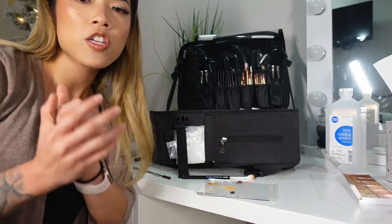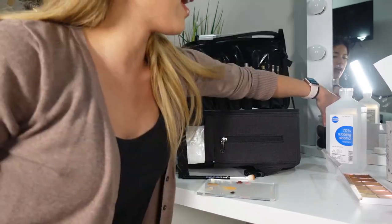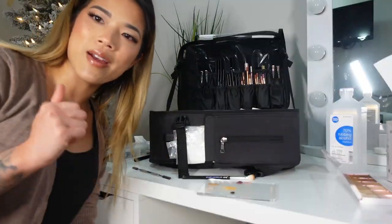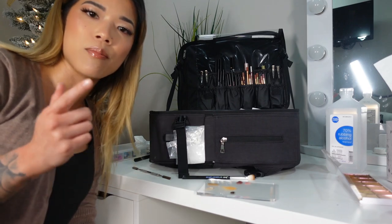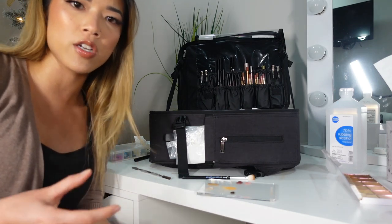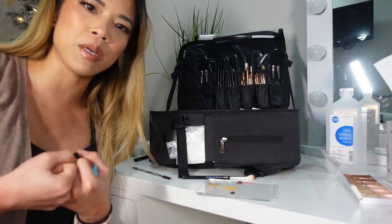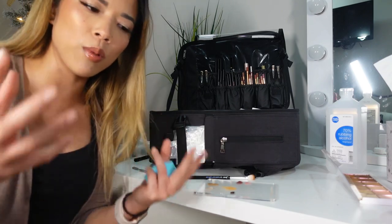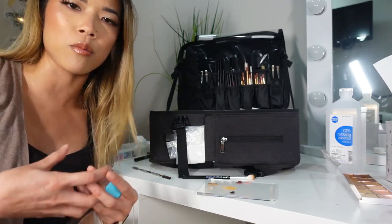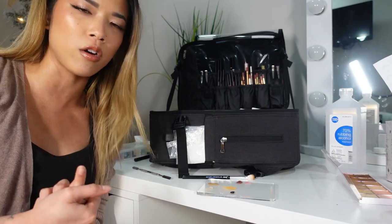I also want to touch on sponges. Artists often use sponges to blend in foundation, concealer, or apply powder. You cannot reuse them on people — you'll either have to give them to somebody after using or throw them away. Alcohol and even really hot water with dish soap cannot kill all the bacteria inside a sponge, because it absorbs product. That's why it was a horror story on YouTube when people cut open their beauty blenders and found disgusting stuff inside — it looked clean on the outside but definitely wasn't on the inside. Please do not reuse beauty blenders on clients. I've seen makeup artists do this numerous times and it's a big no-no.